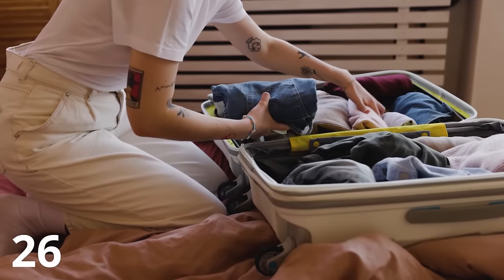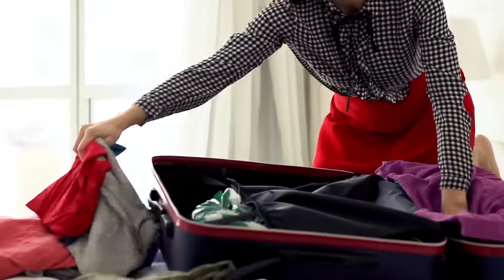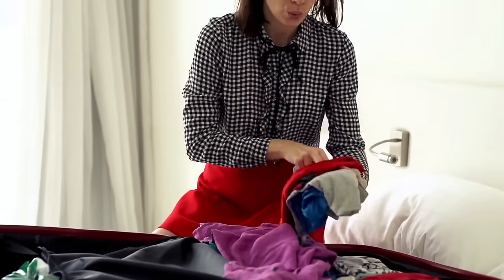When it comes time to actually pack your suitcase, identify your heaviest and bulkiest clothing items — such as jackets and shoes — and wear them onto the plane instead of trying to fit them in your suitcase. You could even take this a step further and put something like your beach towel around your neck under your jacket to walk onto the plane. Desperate times, desperate measures.